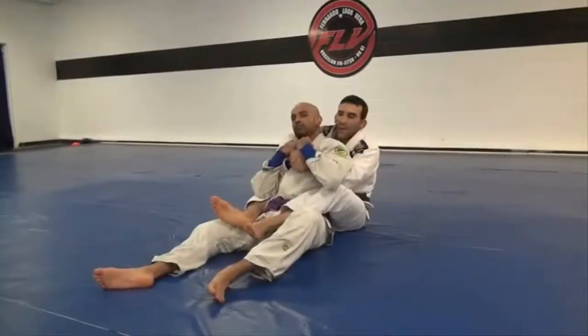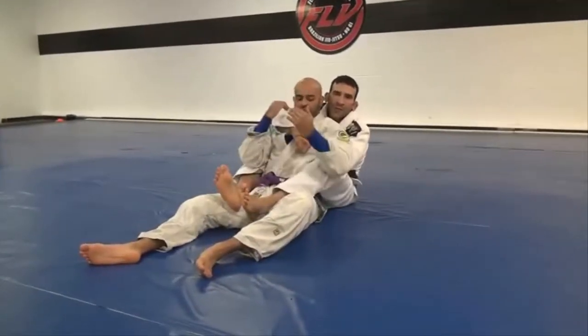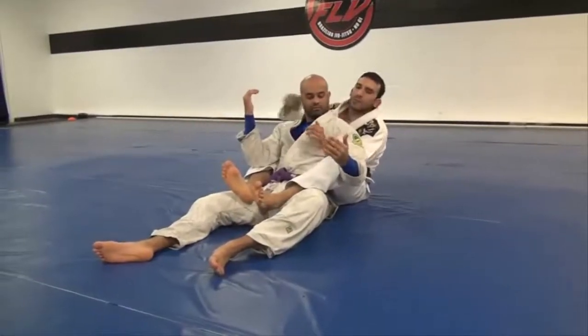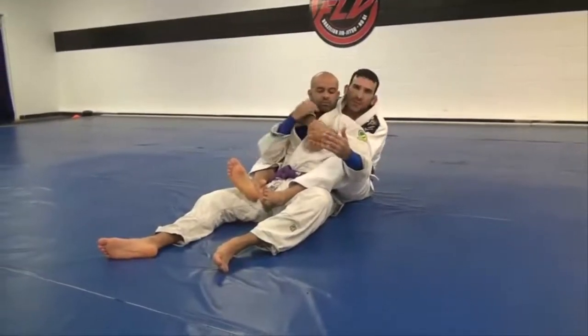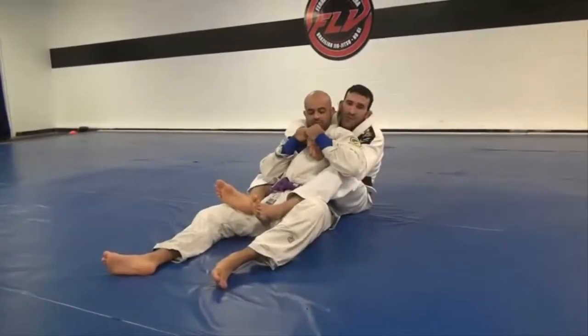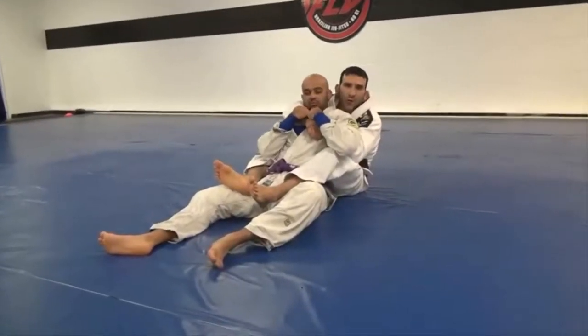I'm going to start with my back mount, my hooks in place. Make sure I'm squeezing my knees together, my chin on his tricep, my arms in this position — I'm tying his back. I try to work a choke but he's defending his neck with his arm, so I'm going to show this tricky arm lock you guys can do from here.